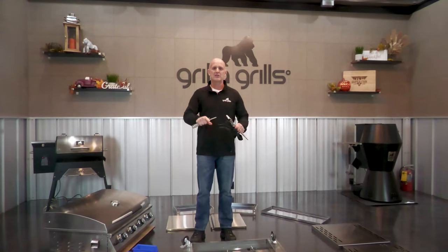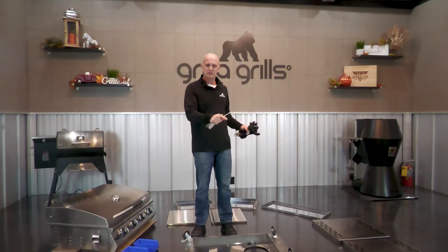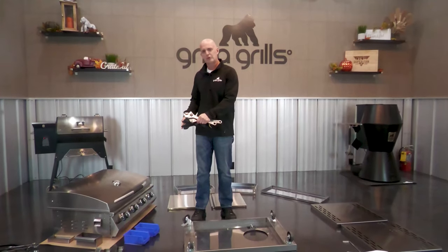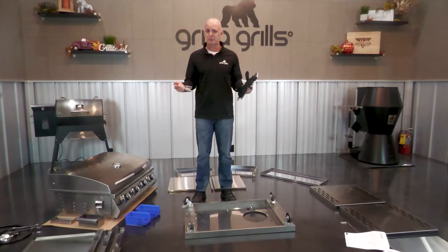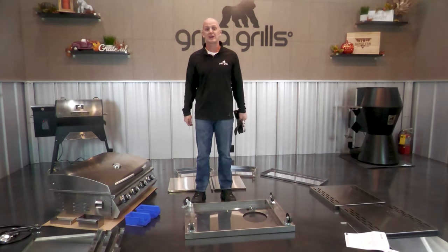You can see around me I got everything taken out, laid out just for ease of assembly, and I got the screw bags kind of separated as well. From that point on, it's pretty easy, so I'll show you how to get it done.